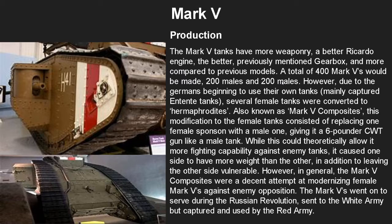Due to the Germans using their own tanks, mainly captured Entente tanks, several female tanks were converted to hermaphrodite models, also known as Mark 5 Composites. This modification consisted of replacing one female sponsor with a male one, giving it a six-pounder CWT gun on one side, which theoretically gave it more fighting capability against enemy tanks. However, it caused one side to have more weight than the other, screwing up the weight ratio and leaving the other side more vulnerable. The Mark 5s went on to serve during the Russian Revolution, sent to the White Army, but also captured and used by the Red Army until the early 1930s.